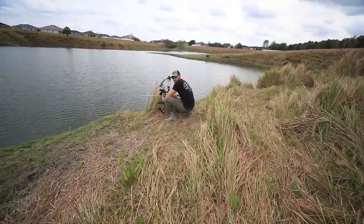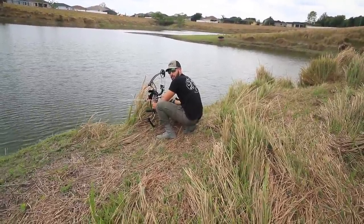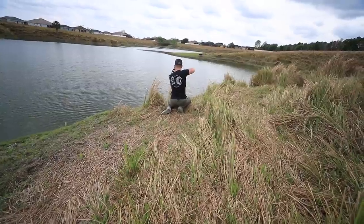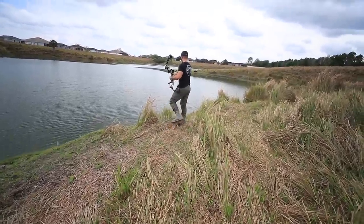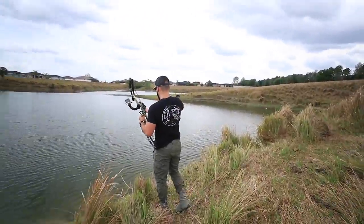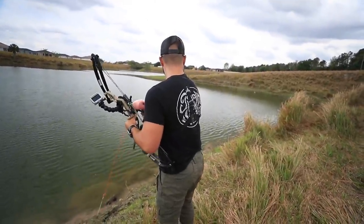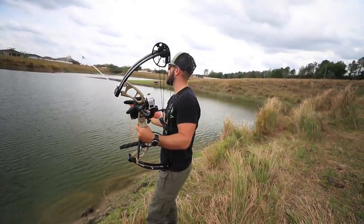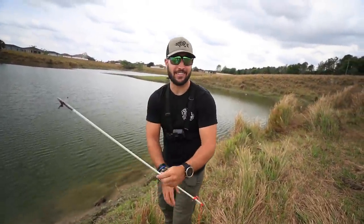I'm hiding behind this bush of grass — the tilapia finally came back on the bed so now I'm going to attempt to move very slowly and take a shot, but I only get one shot. It's like they know. We literally just sat there for like ten minutes waiting for these fish to get back on beds, and as soon as I pull back, they're just gone.